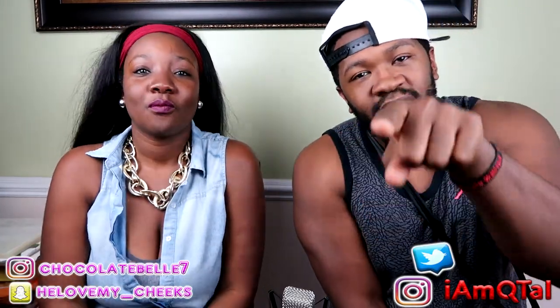What up, it is Q and T and we would like to welcome you to our channel. If you are new to our channel, make sure you hit that subscribe button right now. Today we're watching a video from Facts Verse called 'Things You Did Not Know the Use Of.' This is gonna be interesting — it's gonna have a whole bunch of aha moments probably.